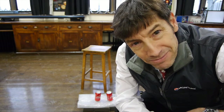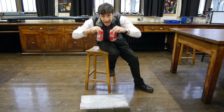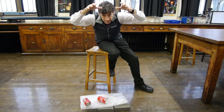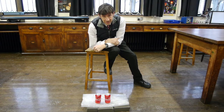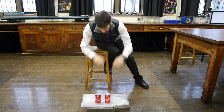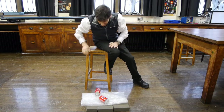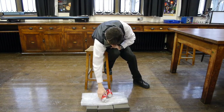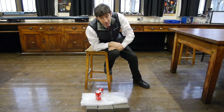So let's do an experiment. One of these cans is empty and the other one's full. Let's see which one hits the ground first. Three, two, one, go. I wonder if you're surprised by that result. It's always good to see if an experiment is repeatable, so let's repeat the experiment with the two cans. Three, two, one, go. Now I need to prove to you that that one is the empty one and that one is the full one. There's a huge difference in how heavy they are, but they both fall together.